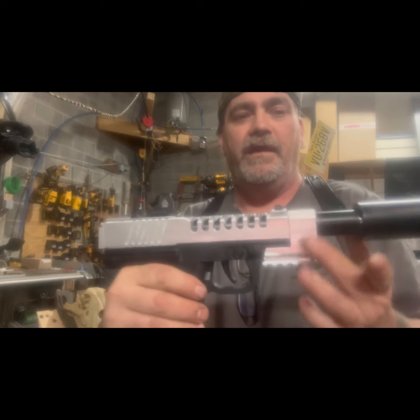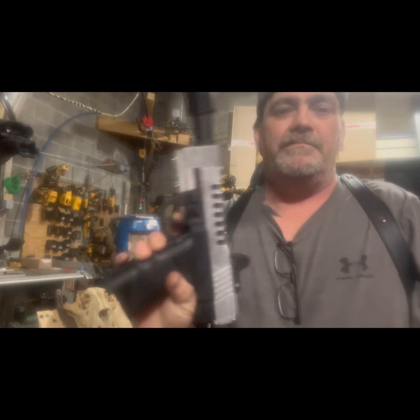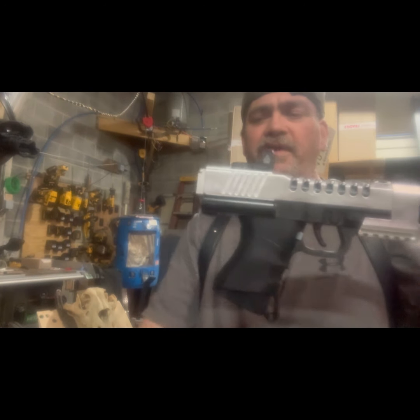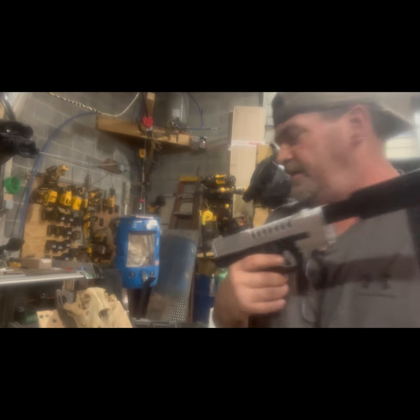Buffed her up real nice, new compensator on there with no milling, nice hold grip. It's got the full VCast internals and a power bolt kit, so very nice. And while I'm over here, I've got to test another one a customer sent in - was having a problem.